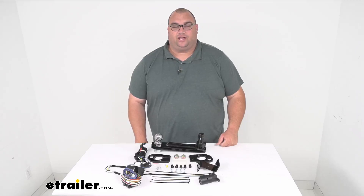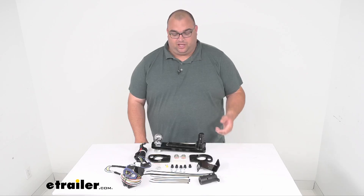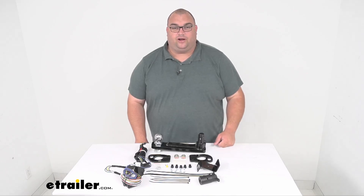Hello neighbors, Steven here with eTrailer.com. Let's take a look at our towing kit with ball mount and included trailer wiring for your Stealth Hitches and a two inch ball.